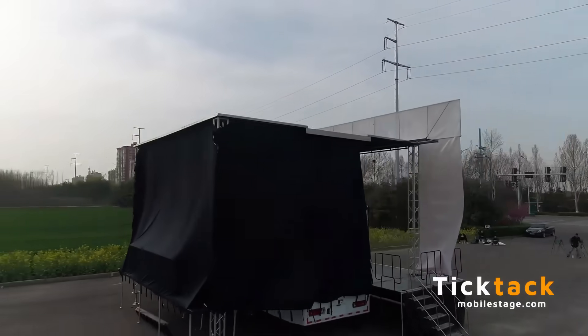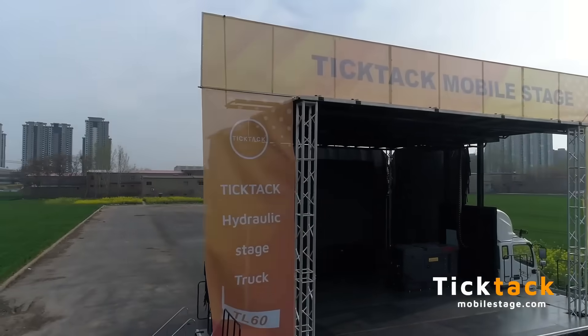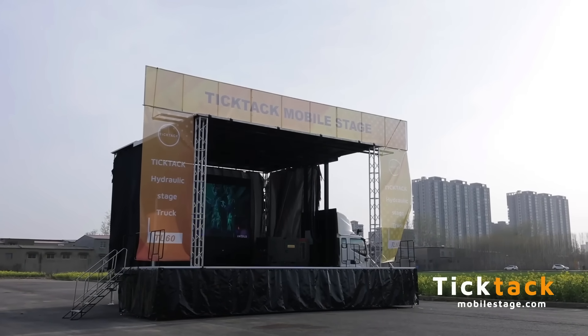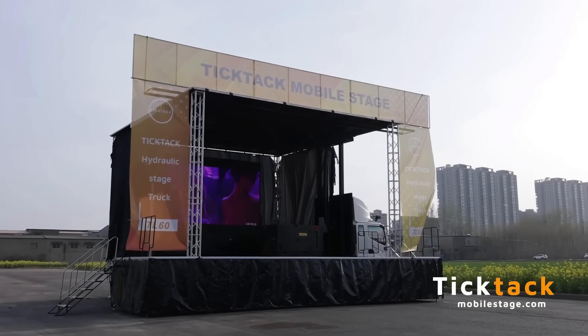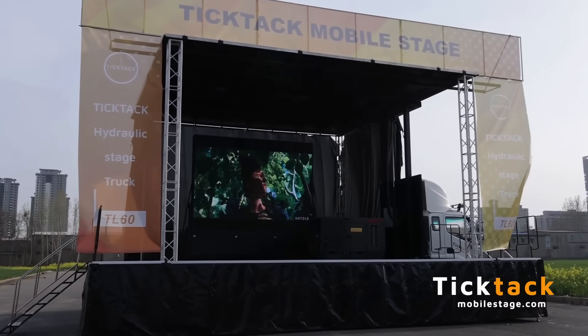Its versatility is further enhanced by optional features such as LED displays, power generators, audio systems, and lighting rigs. In any live event circumstance, the TL60 is a smart mobile staging solution that is compact yet powerful, designed to provide speed, safety, and flexibility.